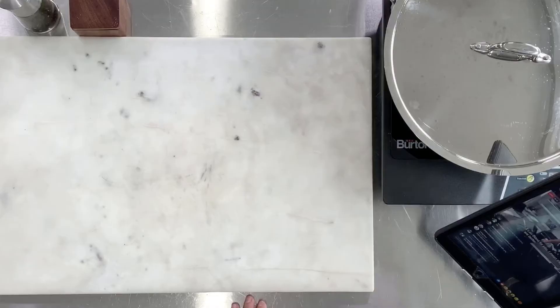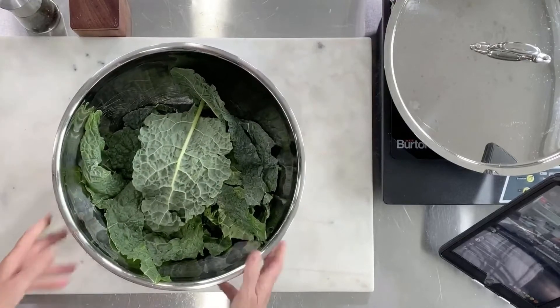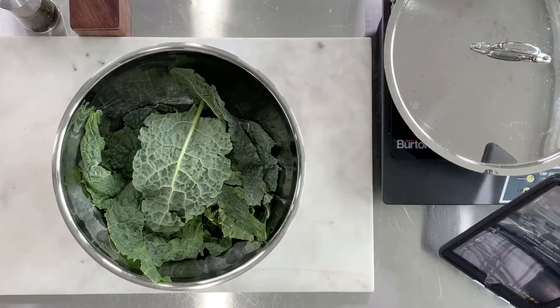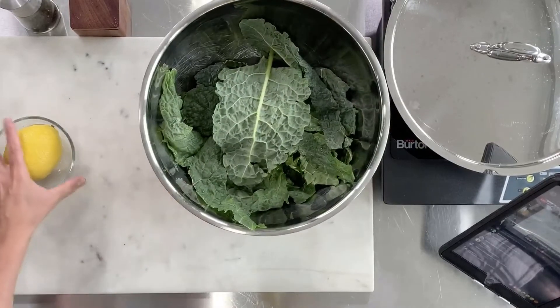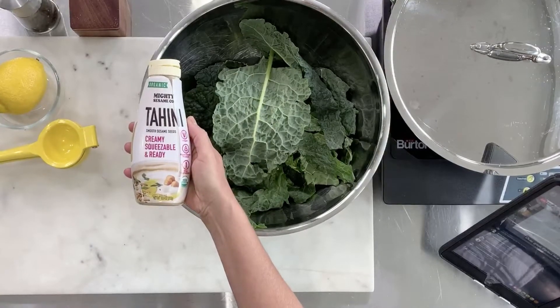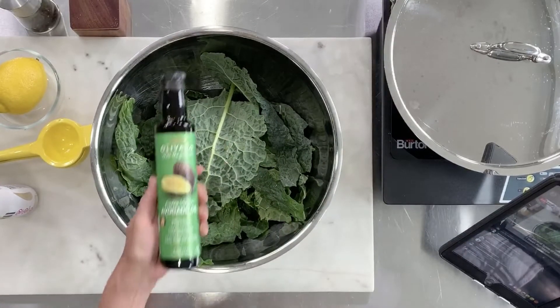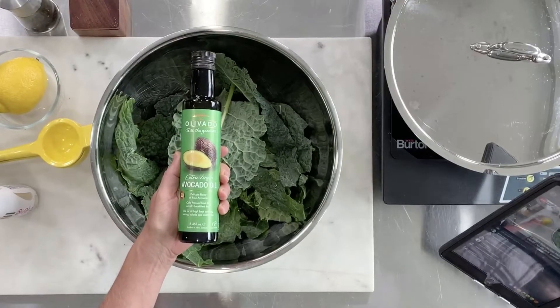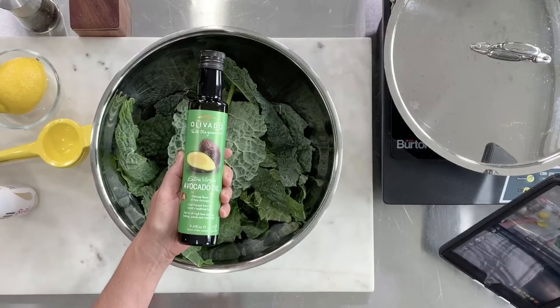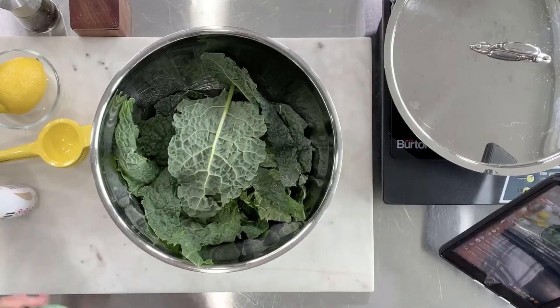Let's switch to the overhead view. Here comes the kale. I'm going to introduce you to several types of kale today. This recipe honestly could not be any easier — we have kale, lemon juice, and tahini for the dressing. I've chosen avocado oil because it is a super heat-resistant oil, very safe to use at higher heats and very tasty with the kale chips.